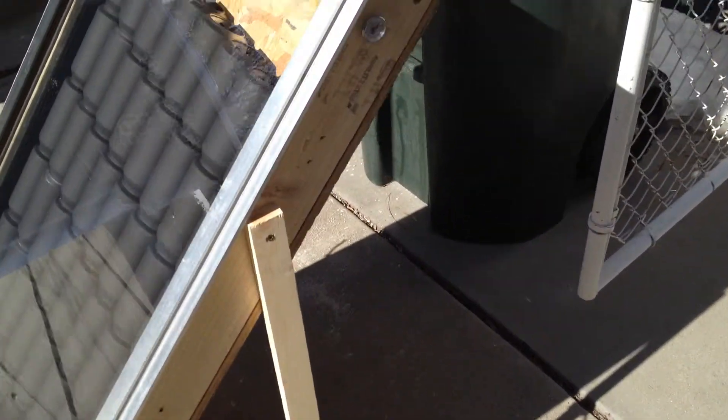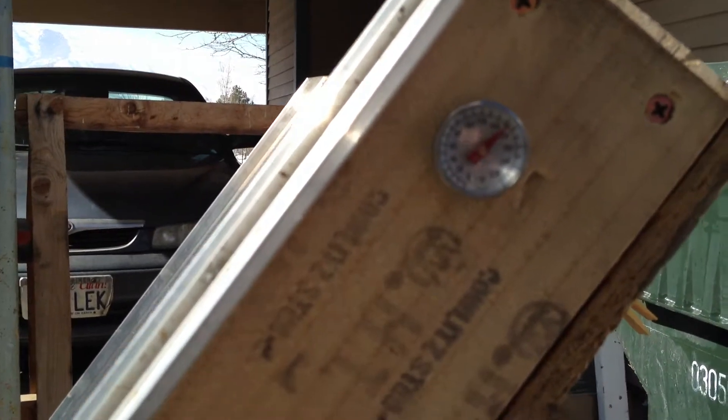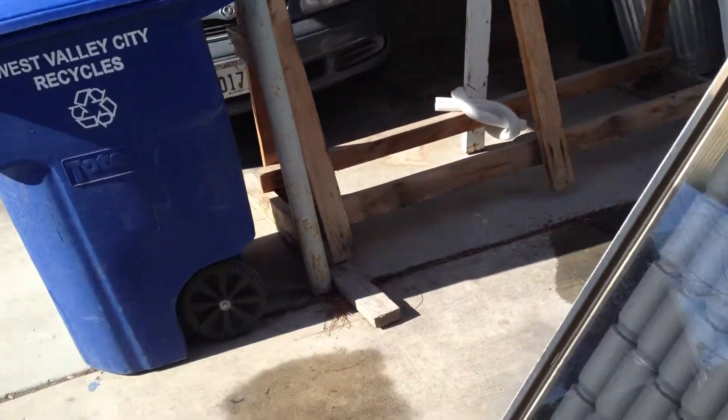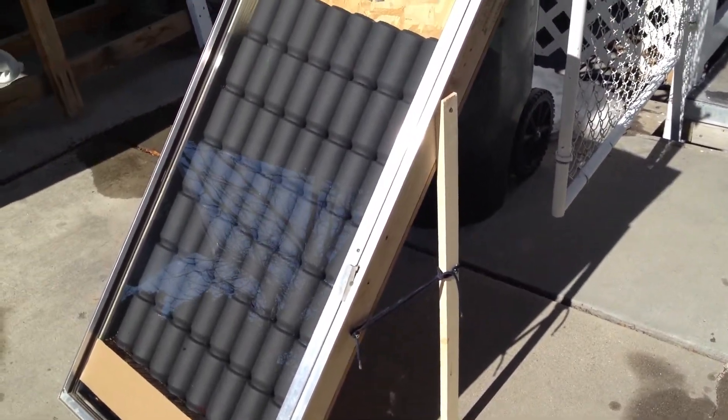I was getting inside this exhaust — I had a temperature probe at 140. This temperature probe right here, I don't know if you can see that, it's at 152 right now. It was up to 166 earlier, about a half hour ago.